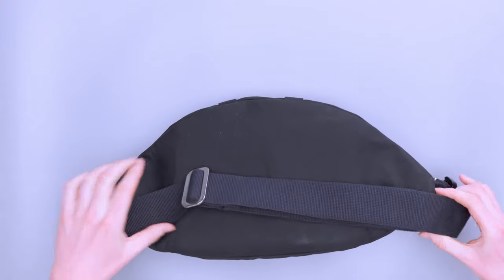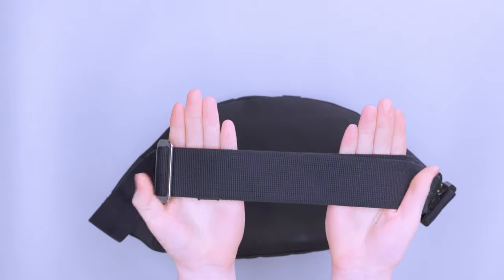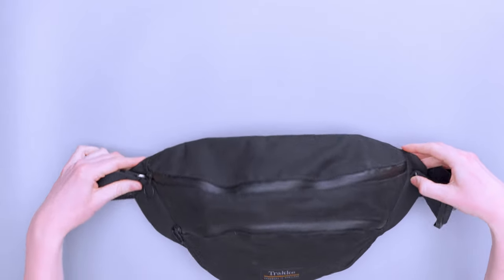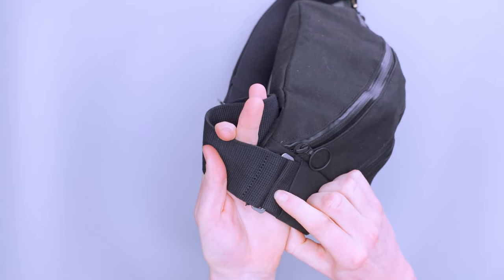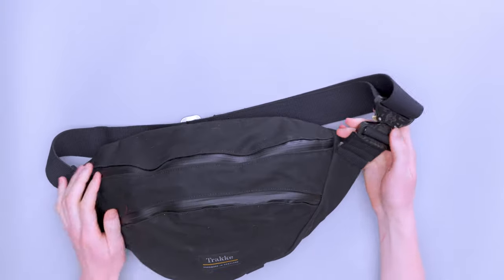We have a pretty basic strap here, and it's actually shockingly comfortable for not having any padding or aeration. It is pretty thick — you can see it in the palm of my hand — and it's softer than a lot of straps of similar design. We've got metal adjusters, and it's actually pretty nice because it's reversible. I was confused about what that meant at first, but Tom helped me figure it out. The adjuster only goes to a certain point on both sides, so you can take it off and switch it around if you don't like where the buckle is placed.